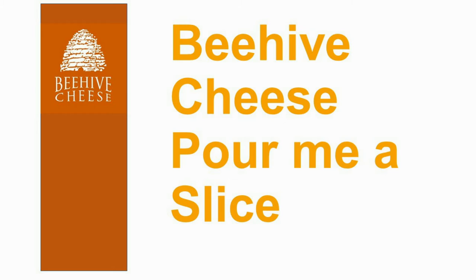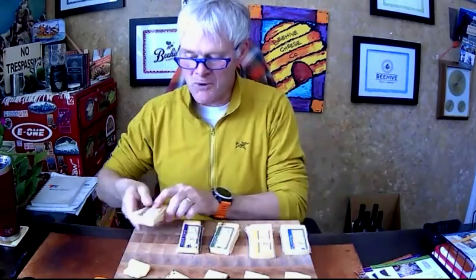Another thing about Barely Buzzed — it's my go-to grilled cheese sandwich cheese. It makes no sense at all, but of all our cheeses it's my favorite for that. Red Butte Hatch Chili is a close second, but I do mine with Barely Buzzed. I love that cheese.